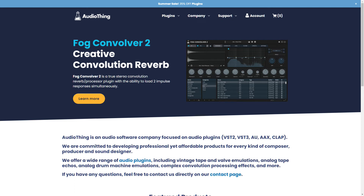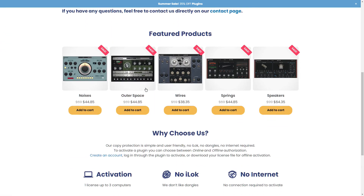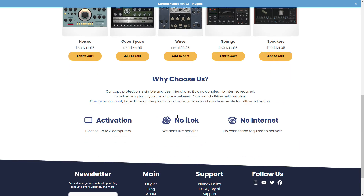Next up is Audio Thing — they have a bunch of different plug-ins. I like how they put right in the center: no iLok, up to three computers, and no internet required to activate. Wow, that's actually pretty unique.